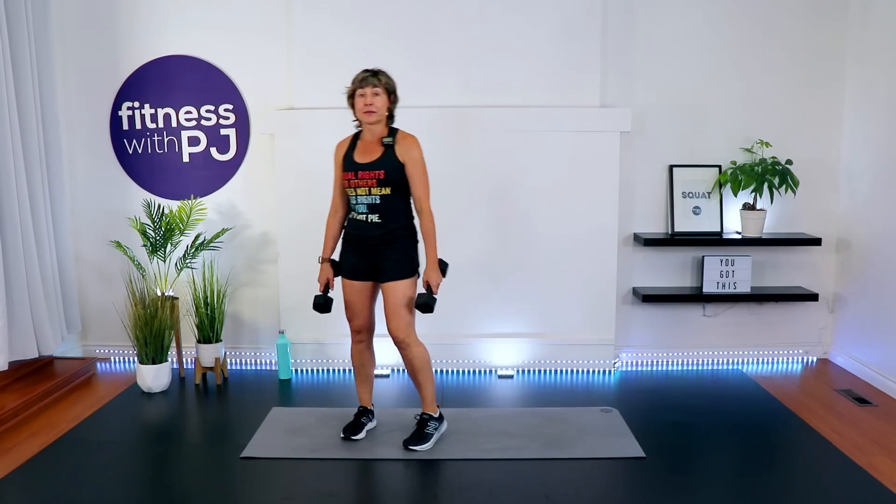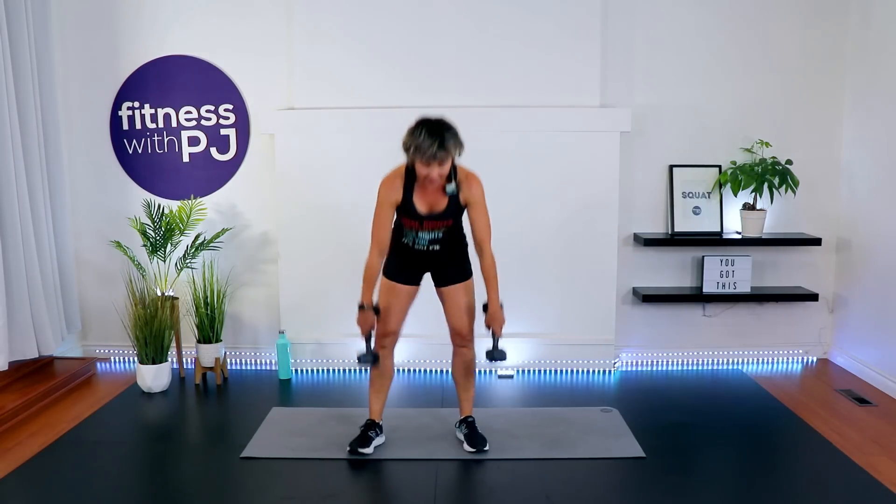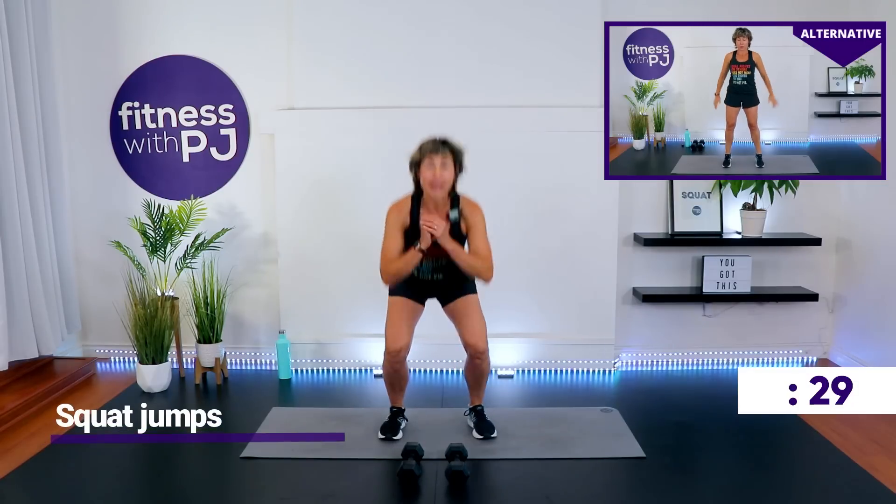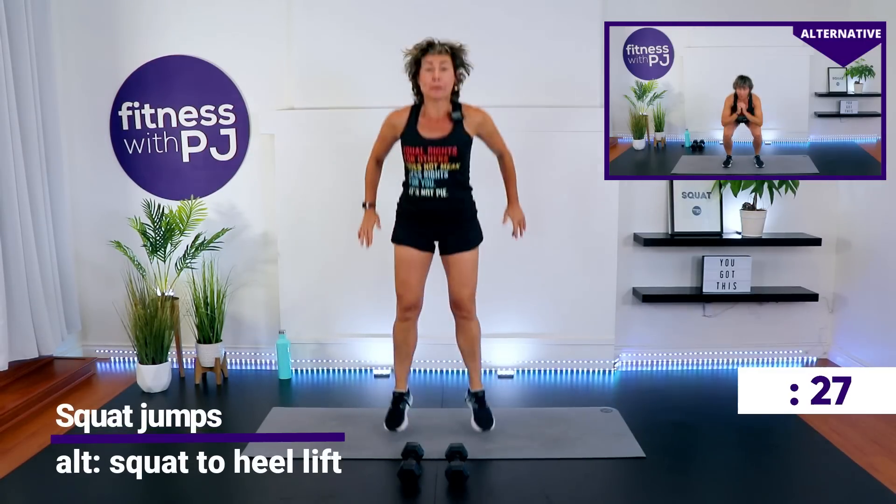Time. Squat jumps — feet apart, go. Land soft or low impact, up to you.